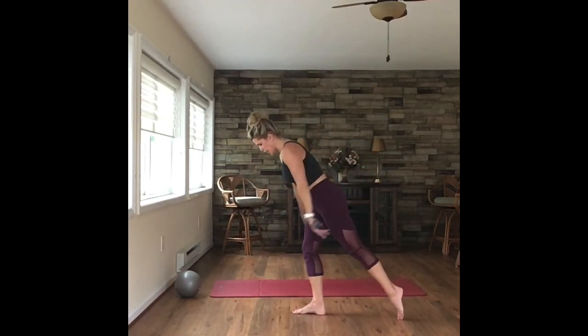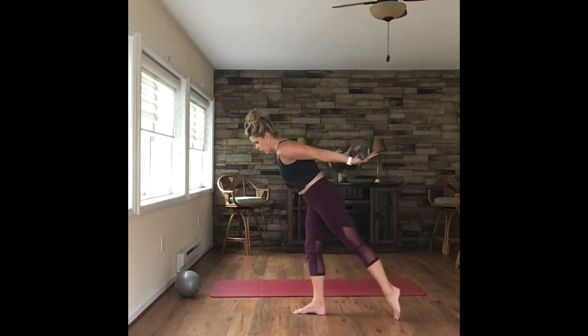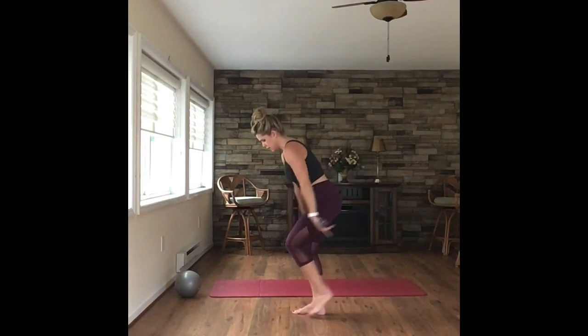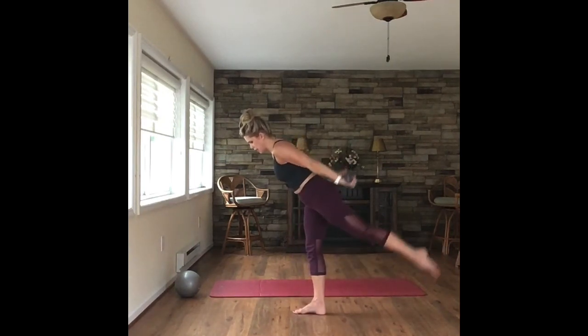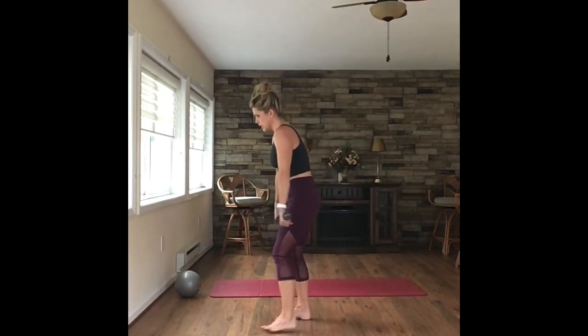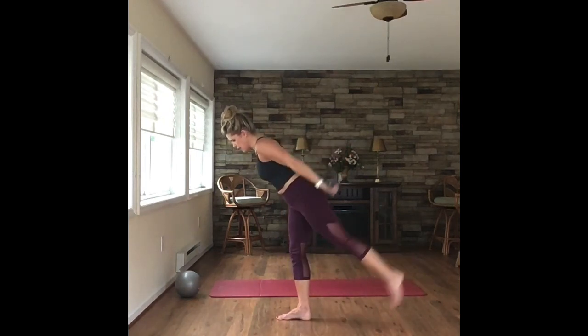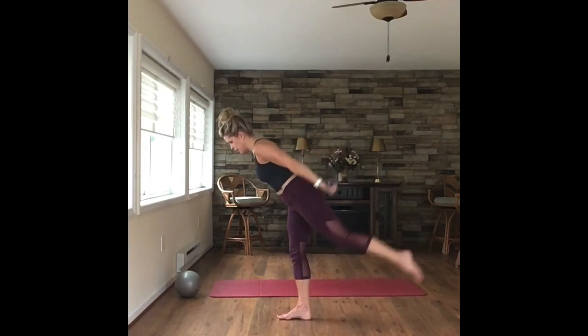Get ready to tap that leg in — tap it in here. Bring it in, tap, in, tap, in, tap. We're going to change that to a lift. You can always stay with this tap. Lift it here, bring it in, lift, in, lift. Try to get those weights down to your thighs and lift it back up — down, up, down, up. Don't release — place the tension on those triceps. Four, three, two.